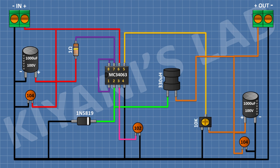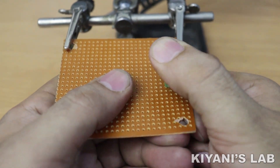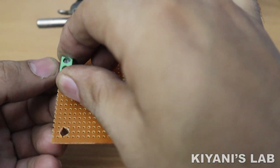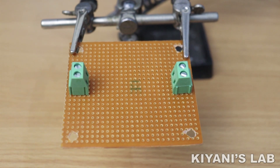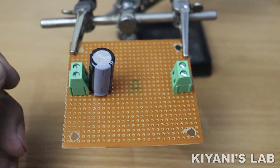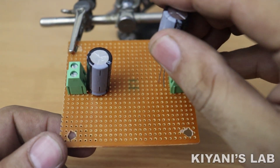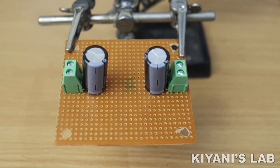After that, I'm gonna connect a 10k trim pot and connect its one pin to the positive pin of the second capacitor, connect its center pin to pin number 5 of the IC, and its other side pin to ground. I have completed all the connections, now let's test the project.